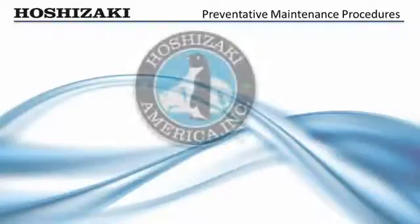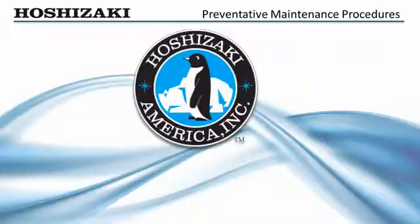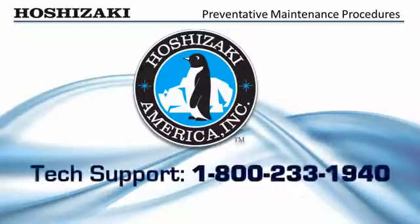We hope this video has helped you better understand the preventative maintenance process of Hoshizaki flakers. Call our toll-free hotline for further information on flakers, DCMs, or other Hoshizaki products. Remember, the name Hoshizaki stands for dependable and serviceable ice makers designed with the service technician in mind.